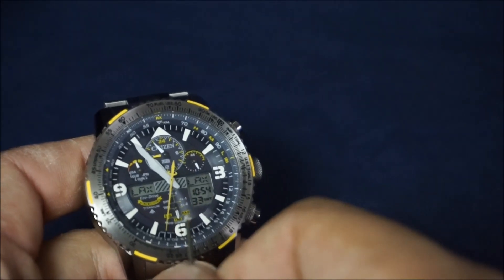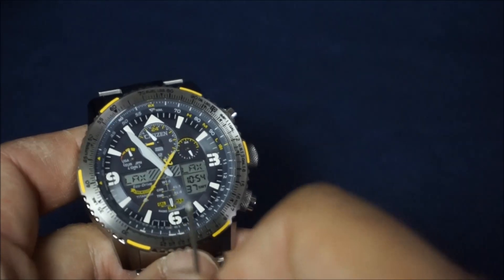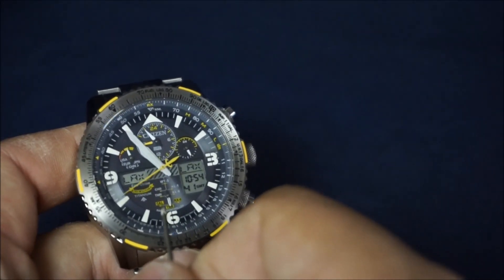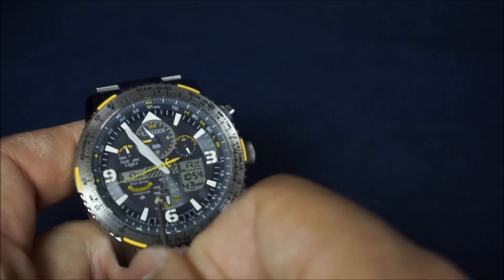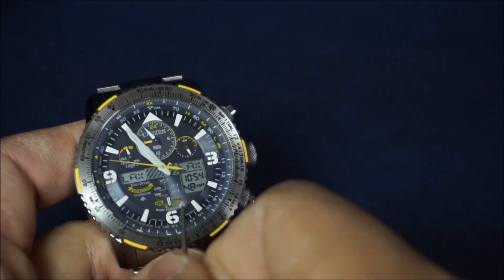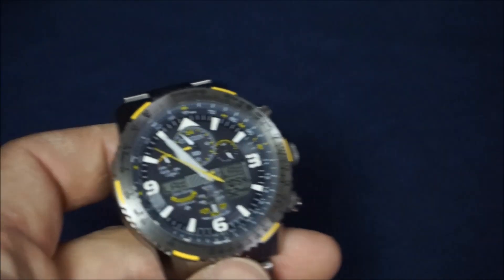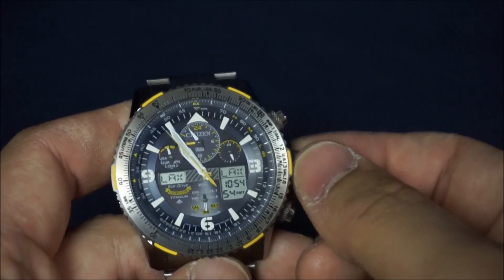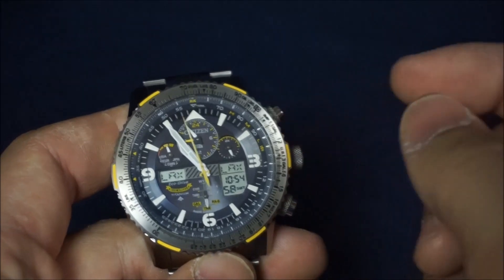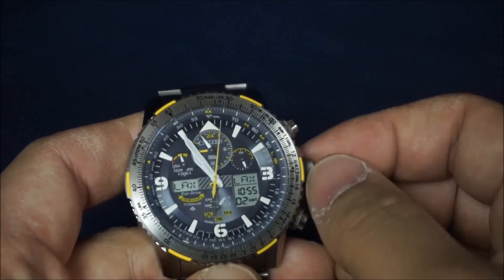Underneath here at the very bottom is your mode dial, which tells you which mode you're currently in. Right now there's TME — your time mode — then calendar, timer, stopwatch, world time setting, alarm one, alarm two, and then RX, which is your atomic timekeeping. To access these separate modes, you pull out your crown one click to position one, and this allows you to change whichever mode you want to get to.